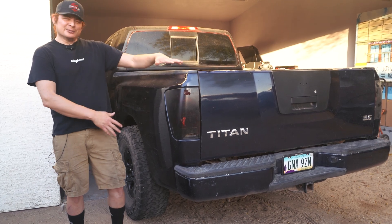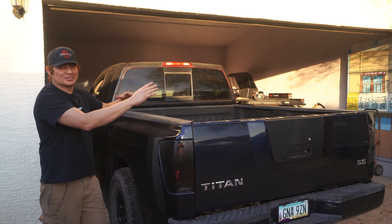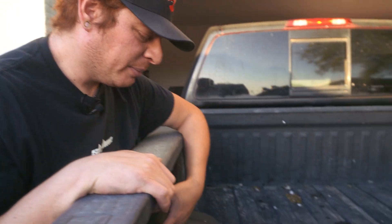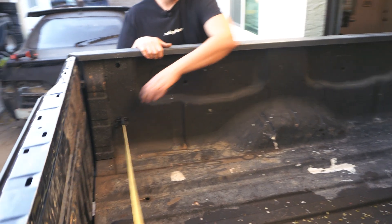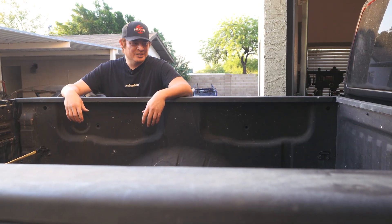Right off the bat, the first thing you might notice is that our bed looks a little — a lot — nicer. I found one at a local junkyard, not a self-service yard; it was one of those that pulls stuff for you and has it ready to pick up. I got rid of our old bed and drove the truck all the way over there with nothing on the back, just bare frame. We picked this up and it's got all the plastics — it's an '09 but it's an '08-and-up bed — so these come with the spray-in bed liner, which is super nice. It has all the cargo hooks in place and all the plastics. The paint is really nice, no real dents, and it's not that gross red color, so that's a big plus.